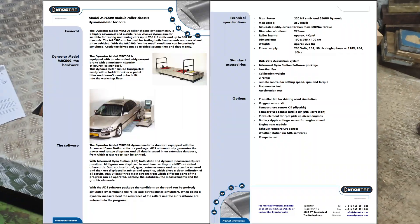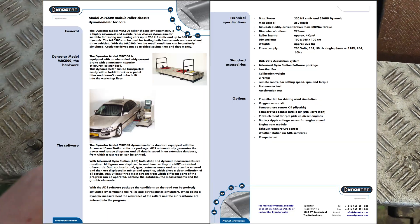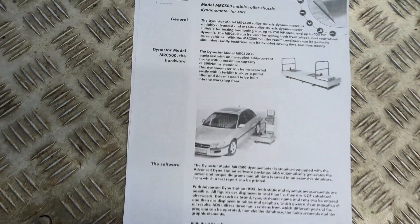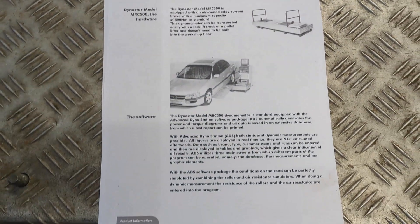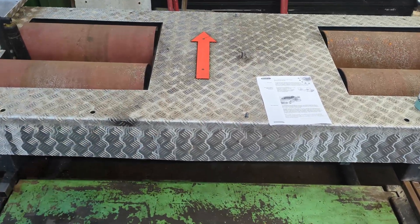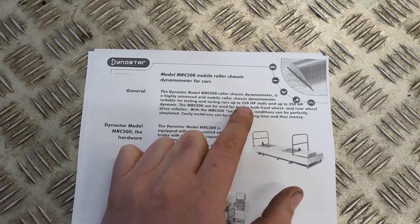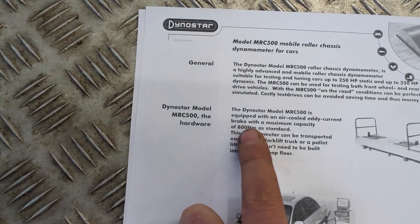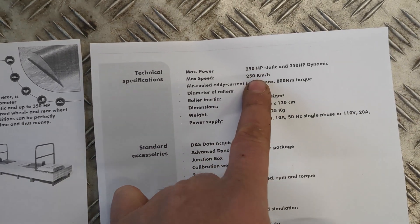Looking through product literature, I found out it's made by a company called Dinosaur in Holland. On the Wayback Machine I actually found this rolling road, and it looks like they sold it before 2008. It seems to be an MRC 500 - Mobile Roller Chassis. You can apparently move it around with a forklift truck: it's got two points underneath where you can slip a set of forks and move it without bolting it down. It seems to be rated for tuning cars up to 250 horsepower static and up to 350 horsepower dynamic, and the brake is rated for 800 Newton metres.